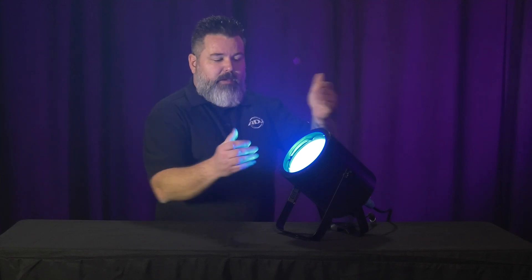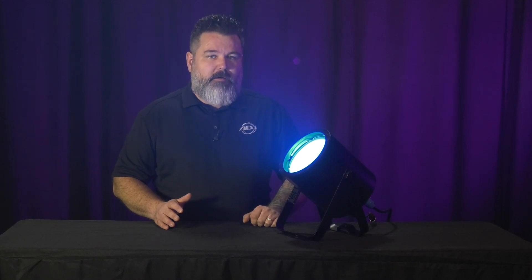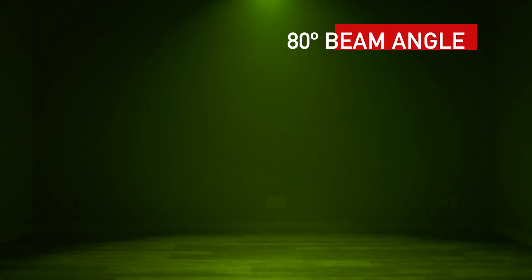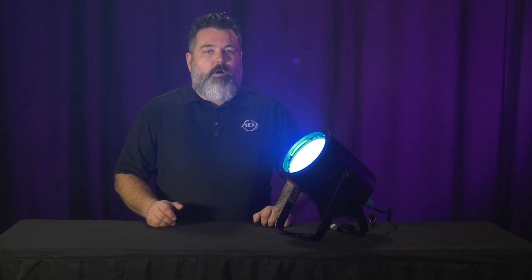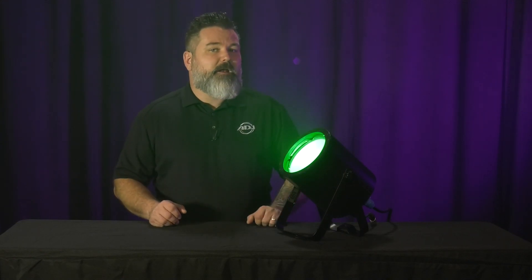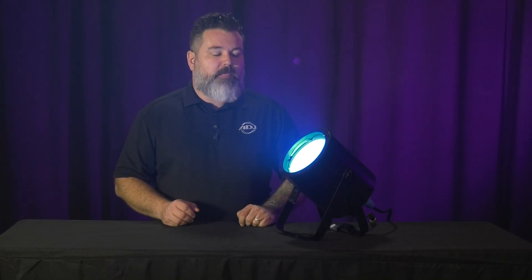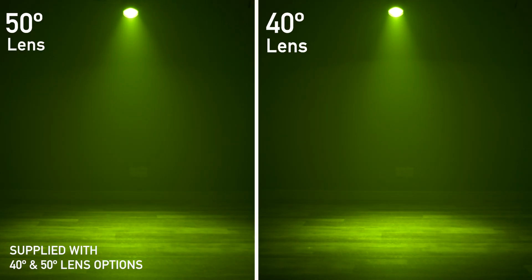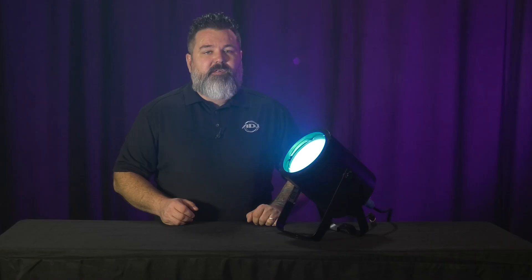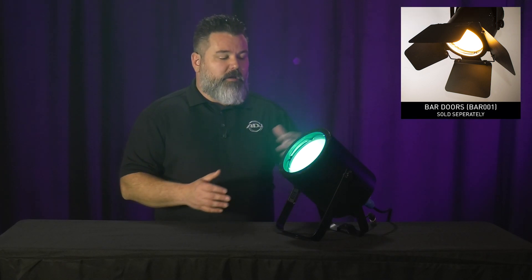Let's talk about the beam angle. Without any lensing, you're going to get approximately an 80 degree beam angle, which is very wide coverage. That's probably why this fixture has been so successful — you can put it in virtually any room and hit all four walls and the floor or ceiling with just one fixture, depending on where it's mounted. But there are applications where you need to tighten that up, so this comes with included 50 and 40 degree lenses that you can apply to the front, included in the box at no extra charge. There is also a barn door accessory available with the same part number as the other Cobb Cannon series, and it fits this unit.